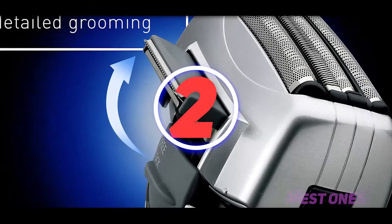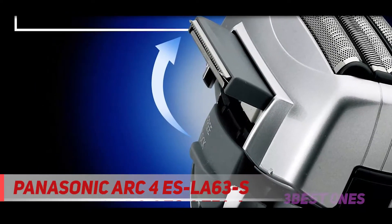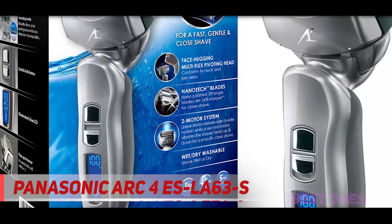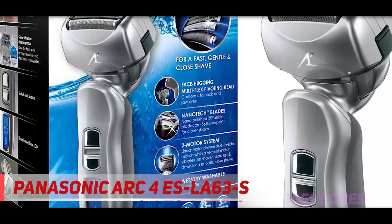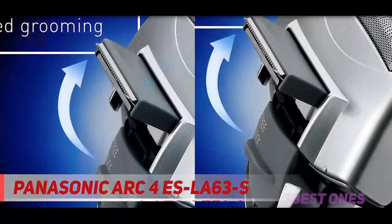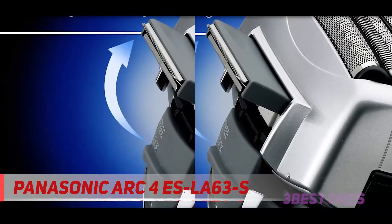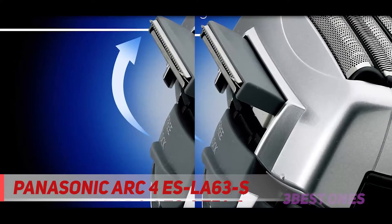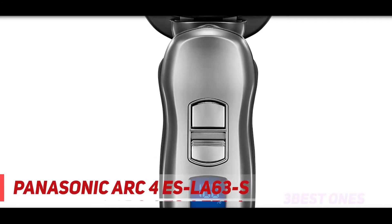Coming in at number 2: the Panasonic Arc 4 SLA63S. In a previous post regarding Panasonic's Arc 4 family of electric shavers, I mentioned that they are probably the most underrated shavers you can buy today. My stance on this hasn't changed for 2021 — I still consider them very compelling, as they offer fantastic performance for usually a fraction of the price of other high-end electric shavers.